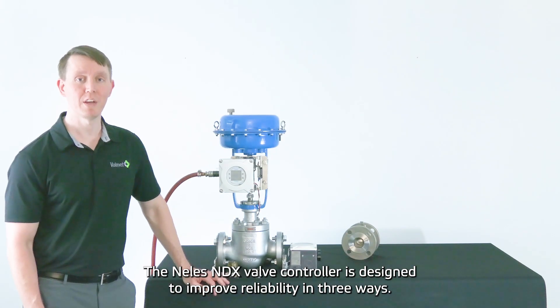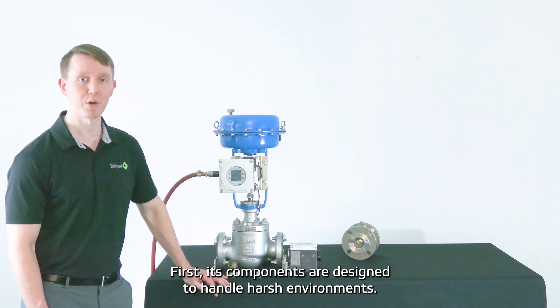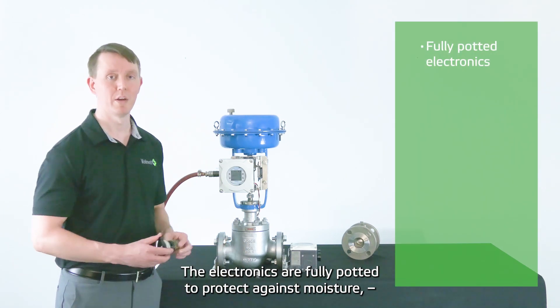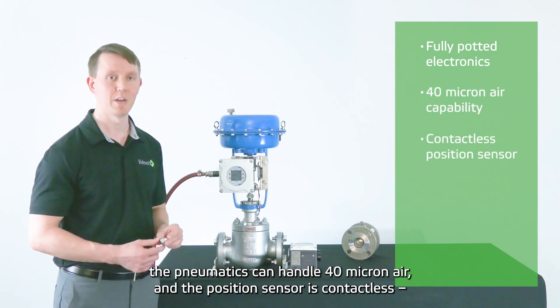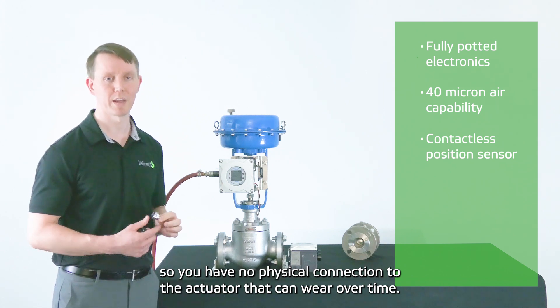The Nellis MDX valve controller is designed to prove reliability in three ways. First, its components are designed to handle harsh environments. The electronics are fully potted to protect against moisture. The pneumatics can handle 40-micron air, and the position sensor is contactless, so there is no physical connection to the actuator that can wear over time.